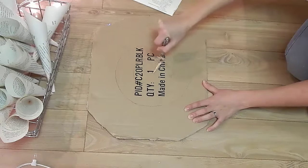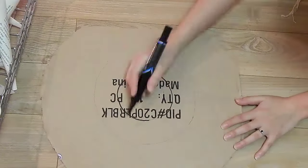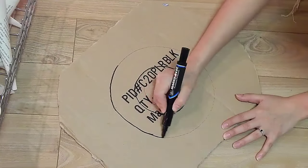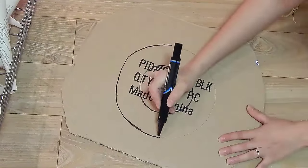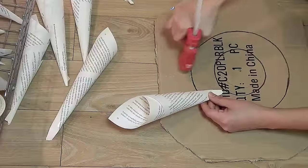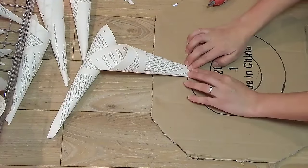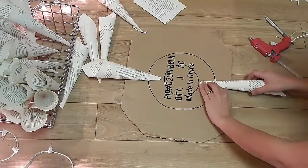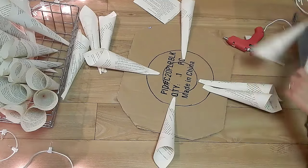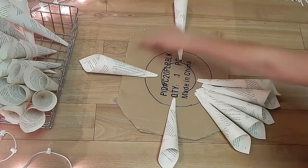Ahora vamos a trazar un círculo — eso depende del tamaño que ustedes quieran, pero yo lo hice de 4 pulgadas y después de 2. Para más fácil usen un compás; yo no tenía así que usé un hilo y una pluma. Después marqué los círculos, eso no es necesario, solo lo hice para que ustedes vieran mejor. Ahora empiecen a pegar su cono así, traten de poner los conos parejitos.